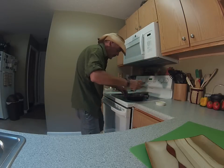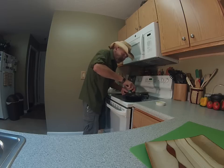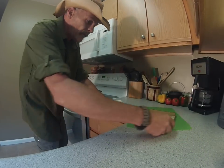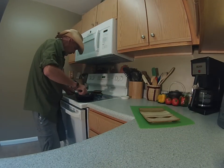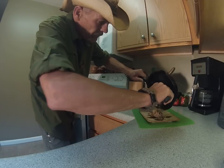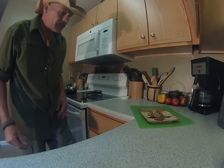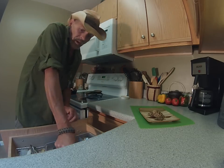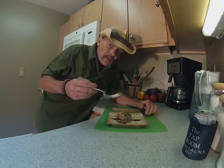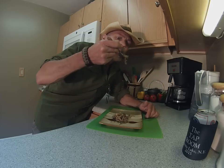We're going to give these mushrooms a final toss and they're going to be done. That's it — that's all there is to it, folks. They're so hot I need to let them cool quickly.